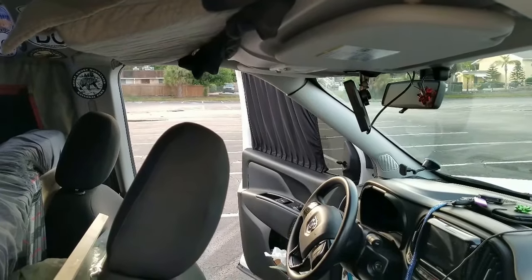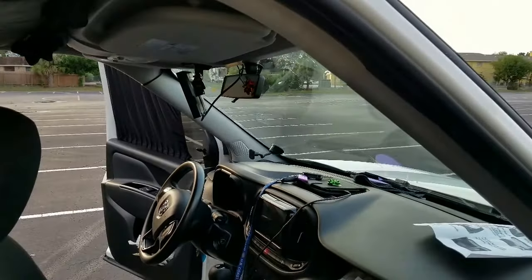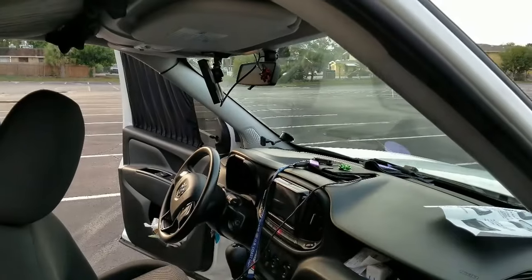I did that side over there already, so I thought I'd walk you through how I put these on. You can find these on Amazon.